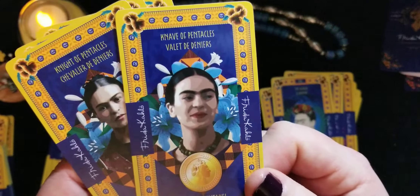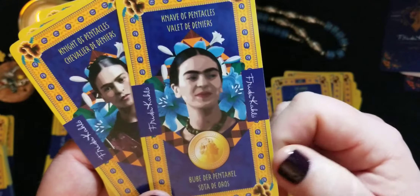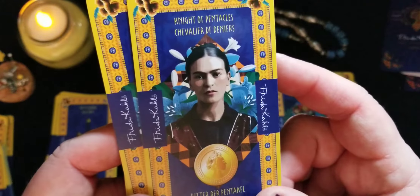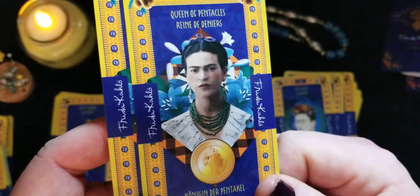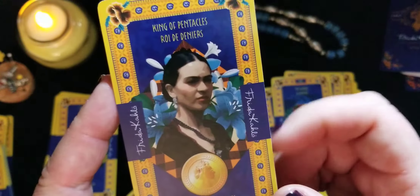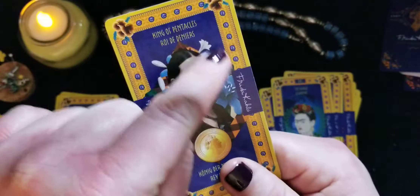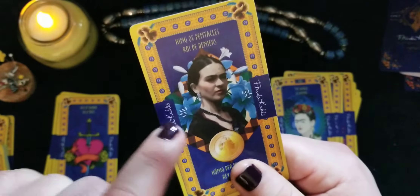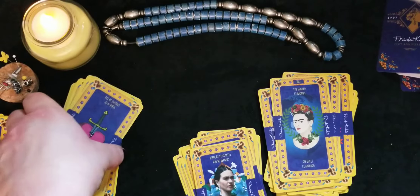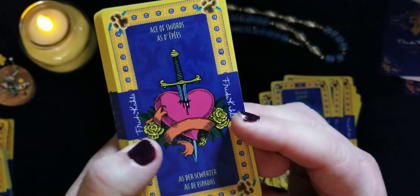Let's take a look at the court cards so you can admire the pictures of her. I don't know exactly where they sourced the images from, but they are obviously hers. There's the Page, the Knight, the Queen, and the King. I wonder if they're using the same flowers so you can tell which suit is which — though obviously there's a coin on the coin cards.